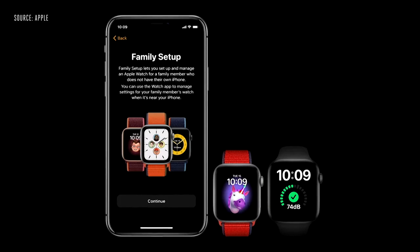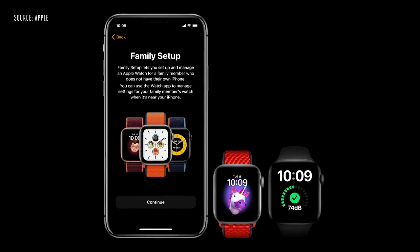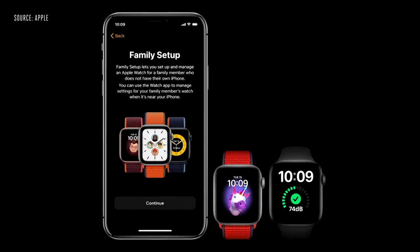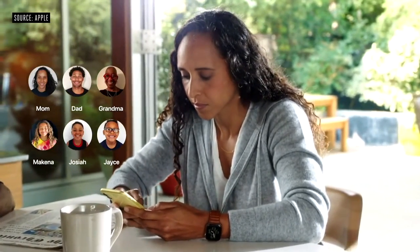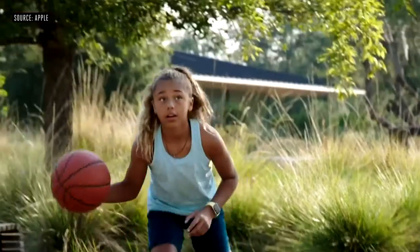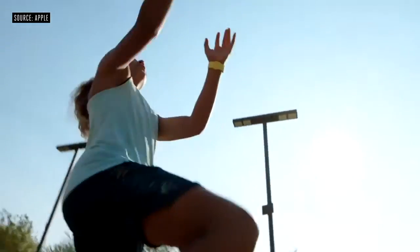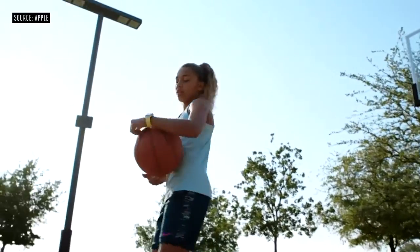With Family Setup, you can use your iPhone to pair watches for your children or older members in your household who don't have their own phones. They will have their own phone number and account. You can specify which contacts your kids can communicate with when using Messages and more. And you can set up automatic location notifications — so whether it's grandma's house, school, or basketball practice, you'll get the reassurance your child is exactly where you expect them to be.